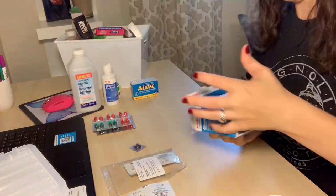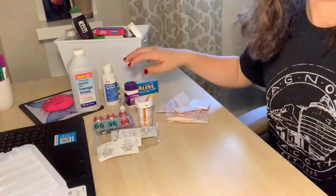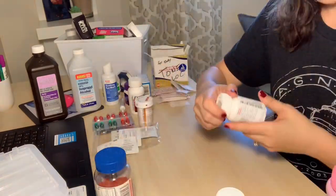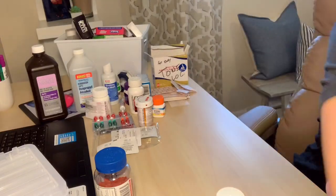Honestly, I've probably never gone through our medicine cabinet and organized and just thrown stuff away that we don't ever use. So this was a real big eye opener of how much stuff we actually had that we never touched. I'm glad I ended up doing this — that way it'll be organized and we'll actually use the things that are in there.